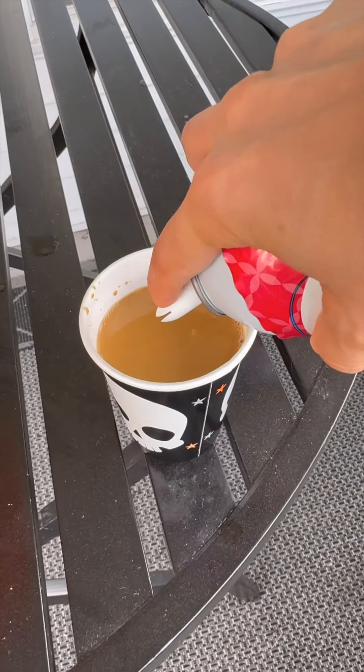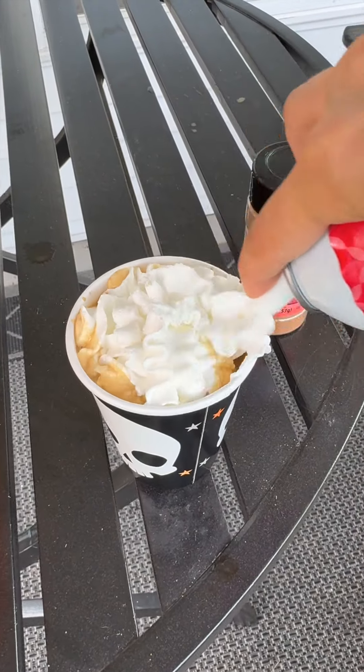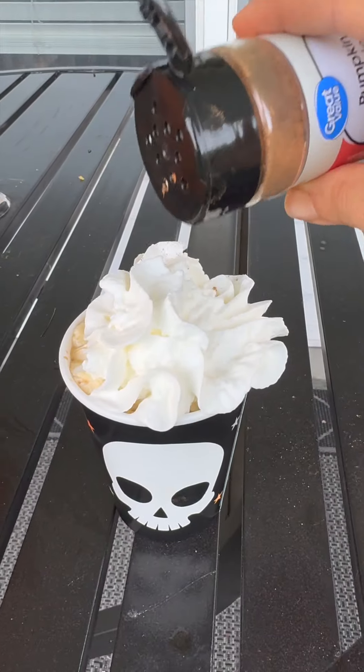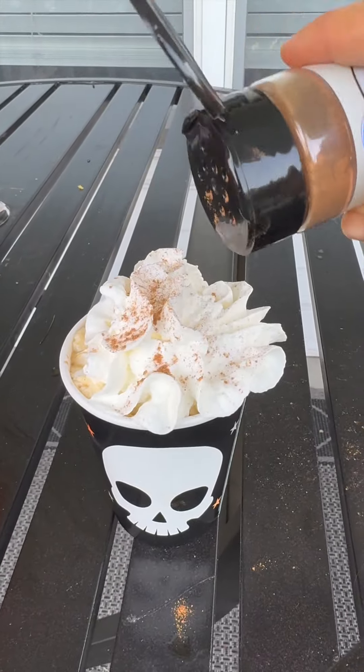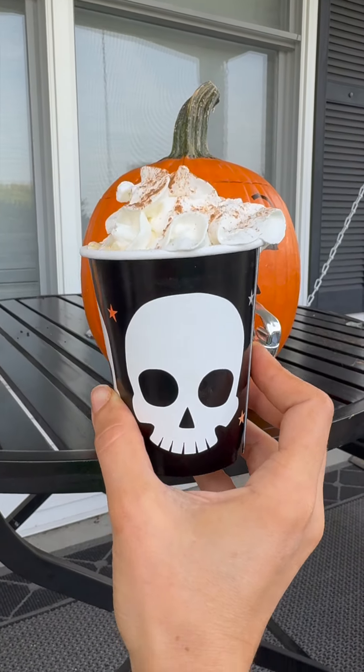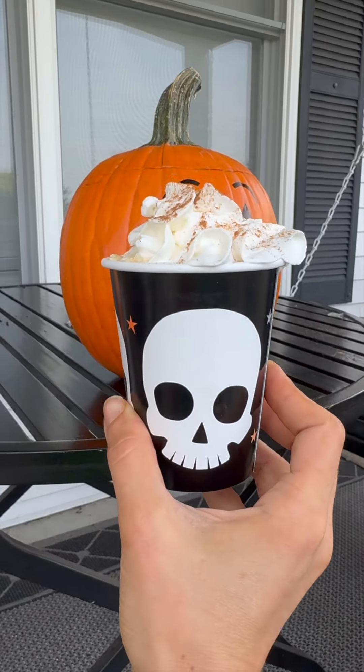This is so easy, so fun, and kid-proof! Now we have the coffee — I like to offer some whipped cream and top with pumpkin pie spice. I think cinnamon sugar would also taste really nice. Oh yeah, look at that — I am obsessed!